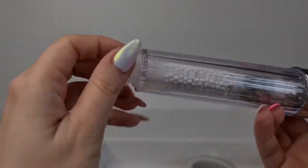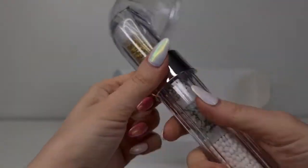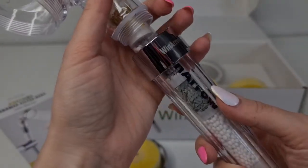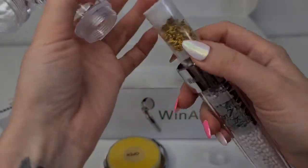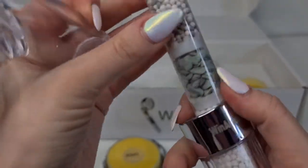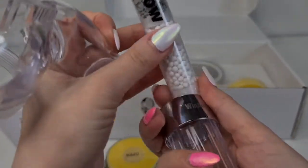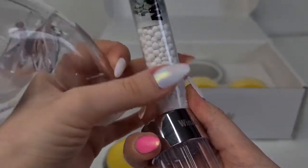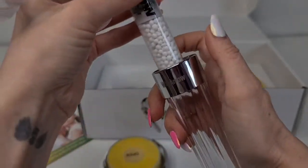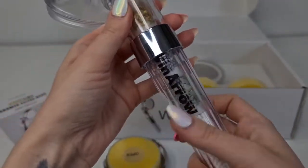Okay, so here we can open it. I think we need to open it from here. Let's open this — I'm really curious to see how it looks inside. Oh, look, it has tiny filters here! It's really easy to fill: you take everything out, put the filter packs in, then the divider, and so on until it's full. Maybe we'll do a tutorial when we change it.